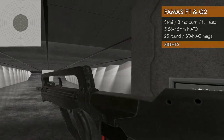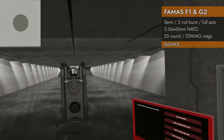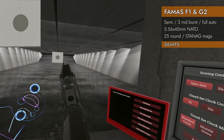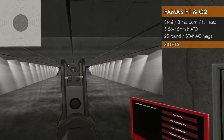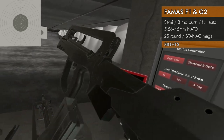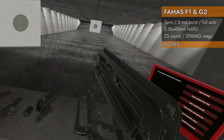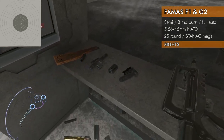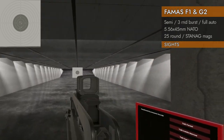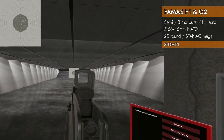Let's look at the sights on the G2. They are exactly the same — we've got the same three apertures to choose from. Hard to shoot through on full auto like that. But yeah, we've got the same choices on the G2. Let's double check with the rail adapter — rail adapter and a red dot. Looking good, much easier.